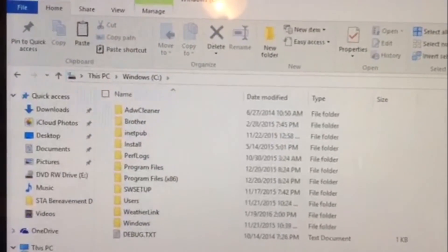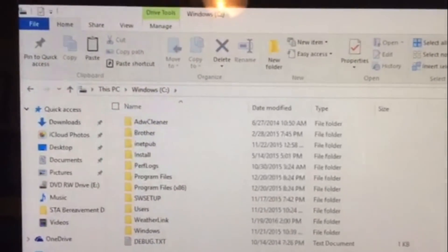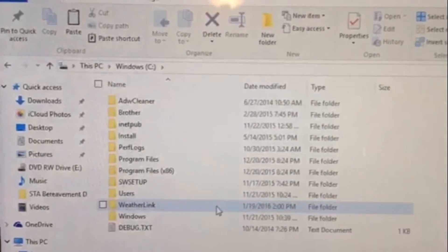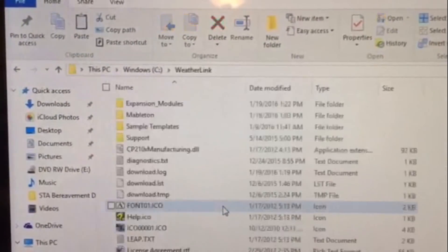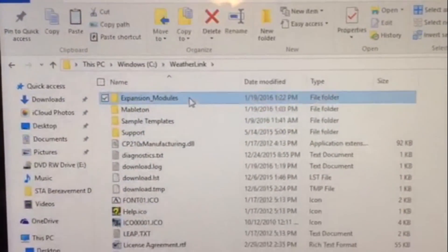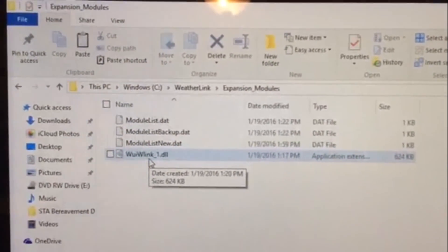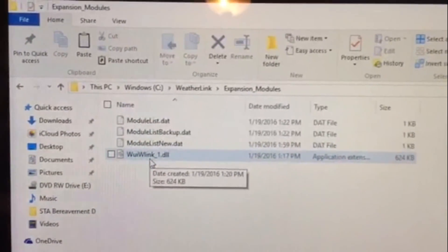One other note regarding Weather Underground: if you want to port your data up to Weather Underground, you go online, go to a link, and download the DLL file. But it puts it into the Downloads directory, and you must make sure you move it to the WeatherLink directory. Under Expansion Modules and WeatherLink, there is a Weather Underground link — the DLL file. If you don't put it there, it's not going to work. It's in the instructions, but a lot of people miss it.